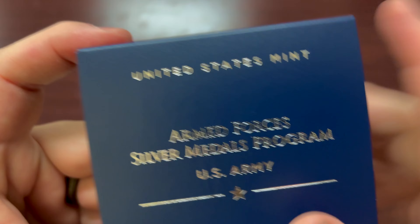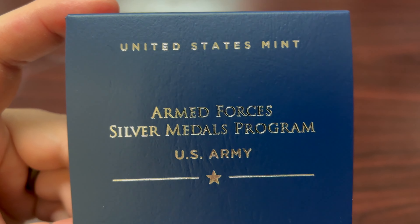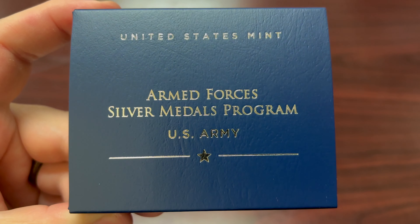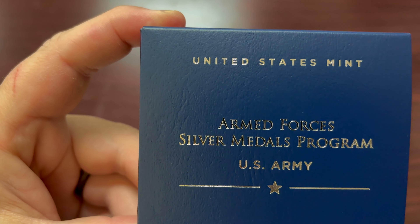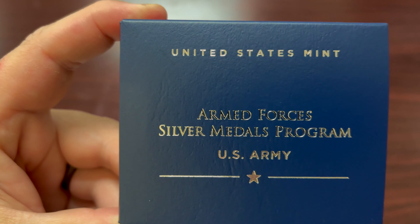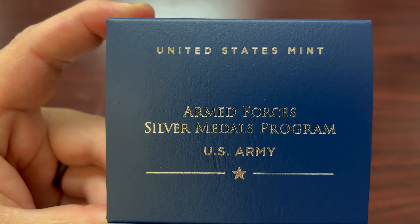Pretty good for somebody in the Army in your life or who is a big fan of military history. This has been my look at the United States Mint Armed Forces Silver Metals Program Medal of the United States Army — we'll see you again in the next video.